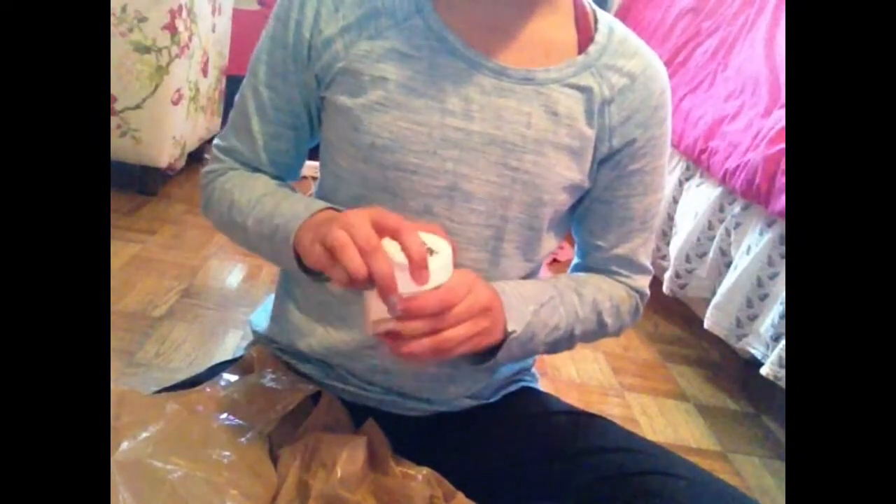Then I have a container of cornstarch. If you want to see the brand, it's by Fleischmann's — right here. With cornstarch, you can make clay slime, like butter slime slash clay.